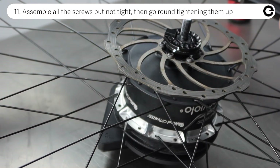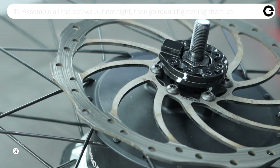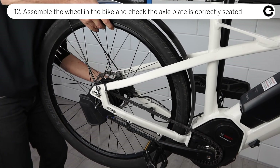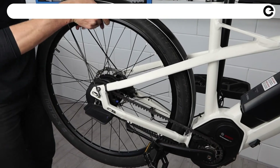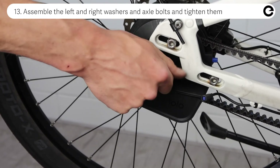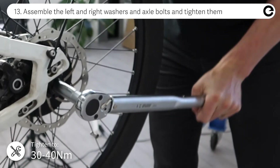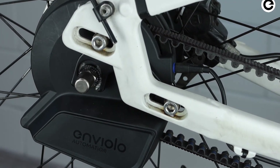Assemble all the screws a few rounds but not tight, then go round again tightening them up. Assemble the wheel in the bike and check the axle plate is correctly seated and the interface is not touching the belt or frame. Assemble the left and right washers and axle bolts and tighten them to 30 to 40 newton meters. Connect the cable to the hub interface and you are ready to go!